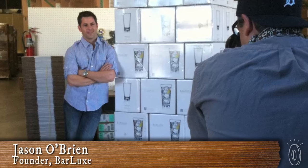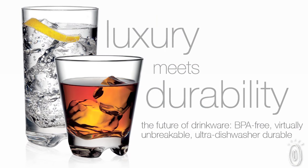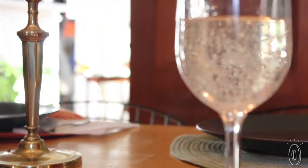Jason O'Brien, founder of Barlux, partnered with material pioneer Eastman to develop this brand new material, Triton, and a whole new category of glassware. These come in a variety of styles that look really handsome on a set table.